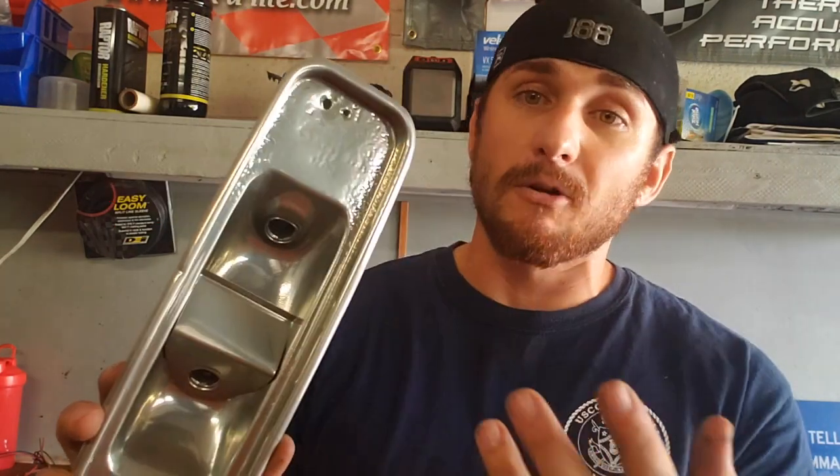They look pretty good — you got the reflection, obviously you got the fitting. They were blasted before they were coated, and it has nothing to do with the outside, the part that you even see. It's still good reflective housing.